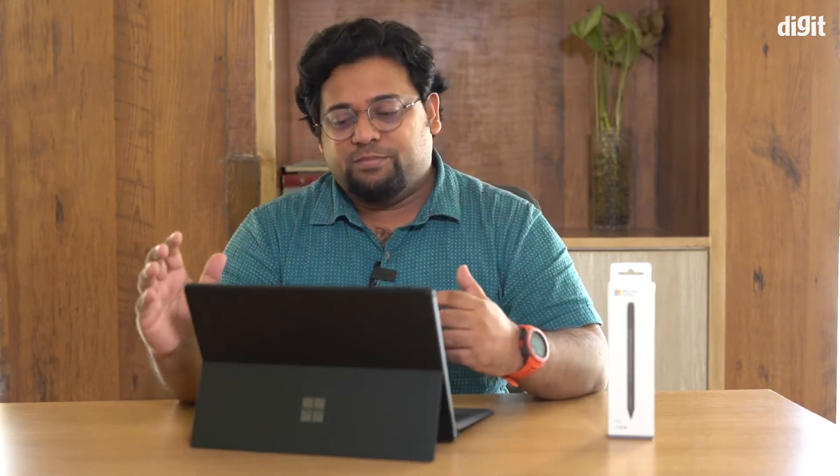Hey guys, this video is for you if you've already bought the Surface Pro 7, or you're contemplating buying one and are wondering how to set it up. I'm going to walk you through the entire process, and I'll also show you how you can pair the brand new Surface Pen with your brand new Surface Pro 7.